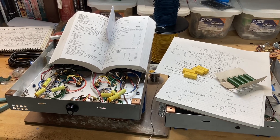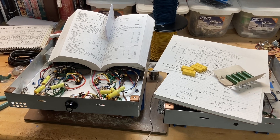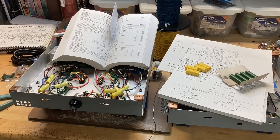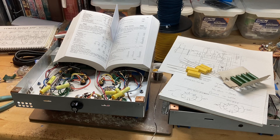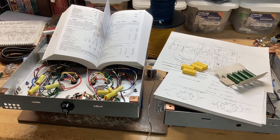Hey everybody, this is Adam from Tungsten Amplification. Welcome back to my workshop. Tonight we are still working on the Dyneco ST35 point-to-point build, and we're going to start off with a look at the schematic and talk about the preamp tubes.